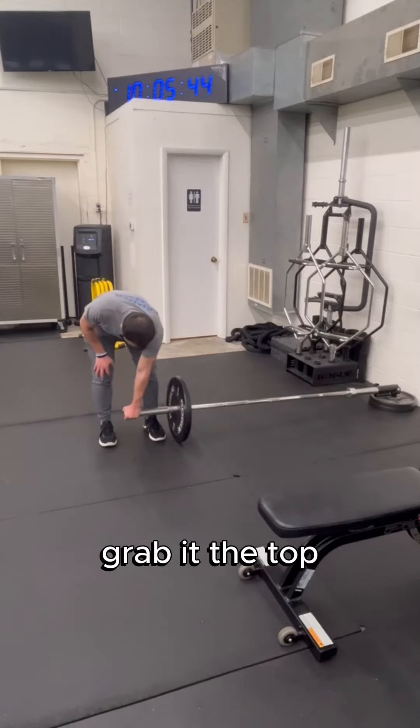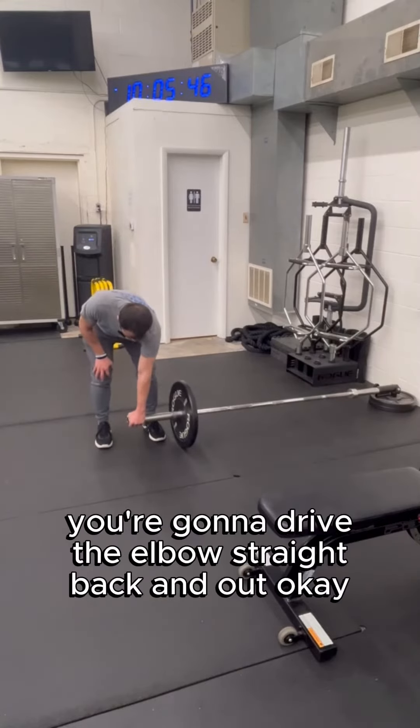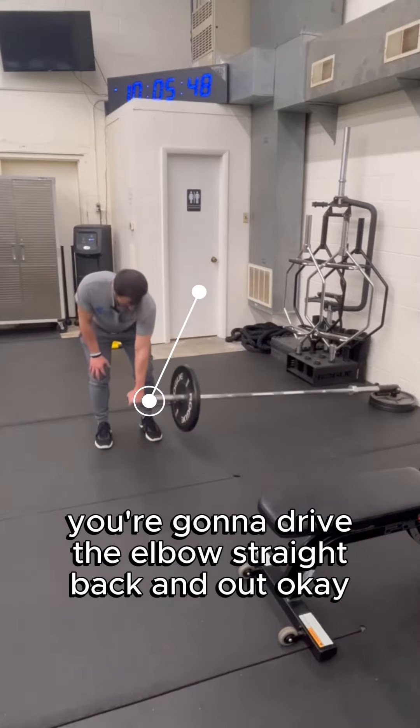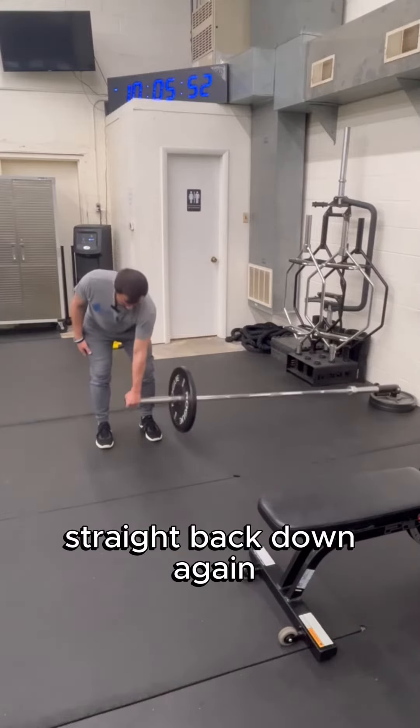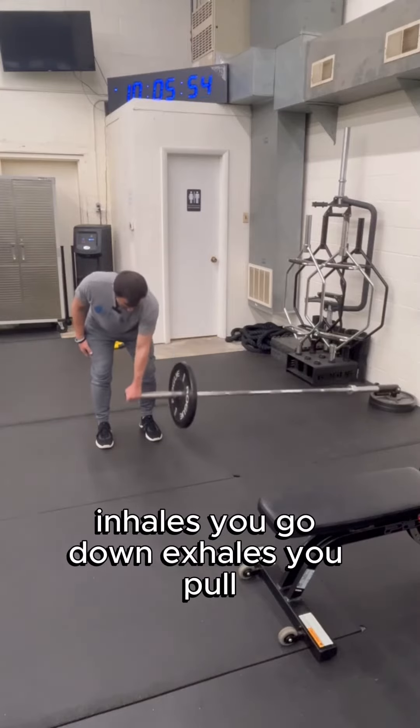Grab it at the top, drive the elbow straight back and out, then straight back down. Inhale as you go down, exhale as you pull.